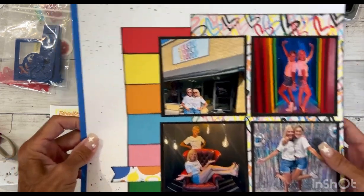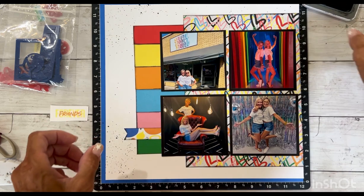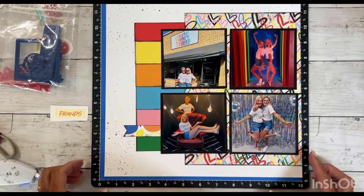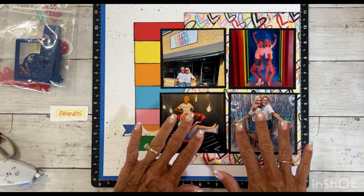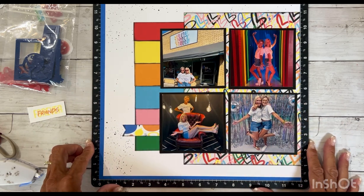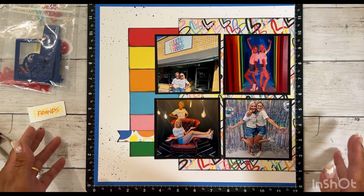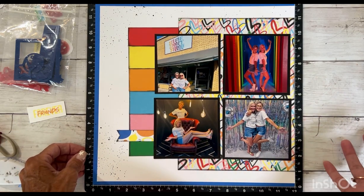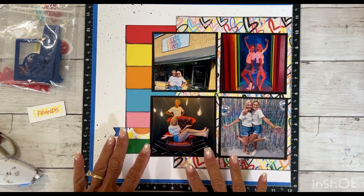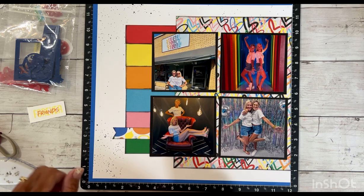I do like how all the splattering turned out — I think that was a nice added technique. I do have more photos than what this layout looks good with, so I am going to teach you another way that you can add more photos and journaling to a layout other than flip flaps. There are lots of different ways to do that. I will finish embellishing this side and then we will move on to the other side.